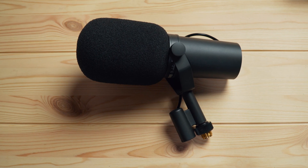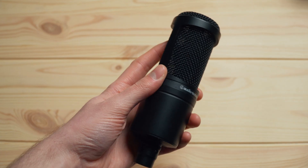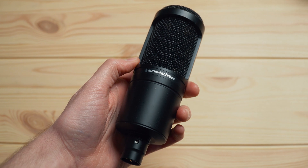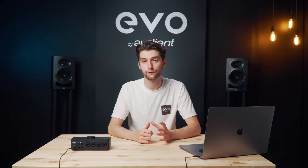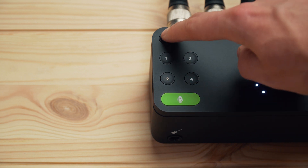This means that when you're using gain hungry microphones you can turn up the input all the way and even boost it further in post and you'll still get a nice clean signal. If you want to use a condenser microphone, Evo 8 has the ability to provide full 48 volt phantom power across all four inputs over bus power, enabling you to have a truly remote and portable setup.